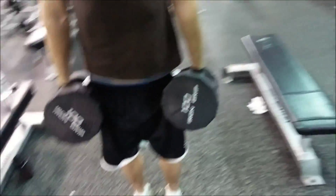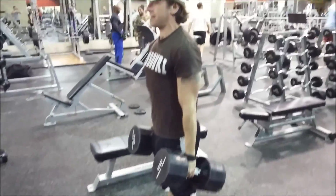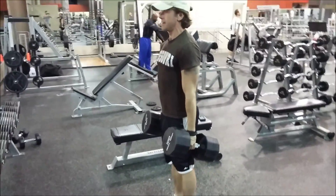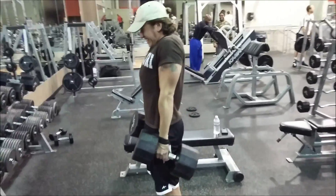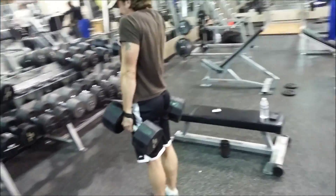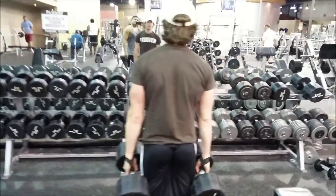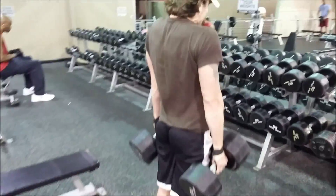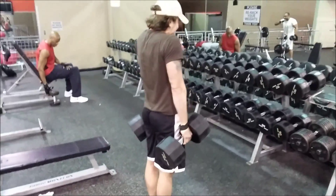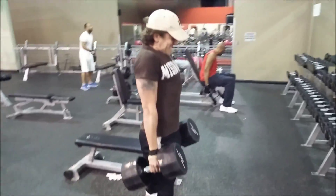Next up is dumbbell shrugs. The hardest thing about these is deadlifting them up. I take 100-pound dumbbells and run the table because my left traps are just way bigger than my right traps, so I use dumbbells to try and balance it out. The first set I get like 20 reps, then it drops off to 16, then 13 — at that point it's probably not productive to continue.